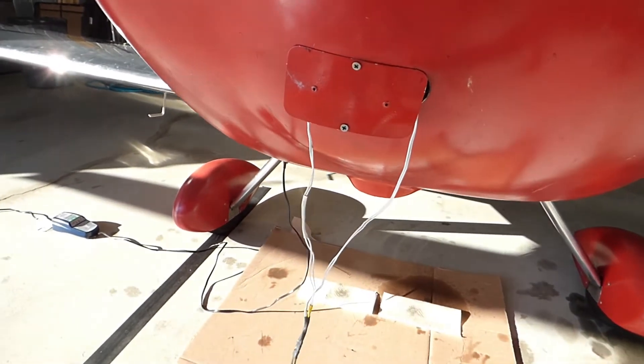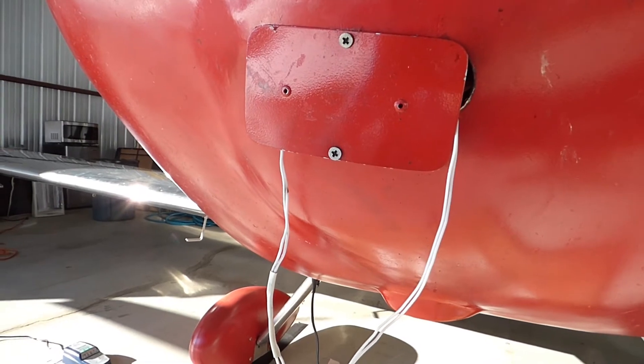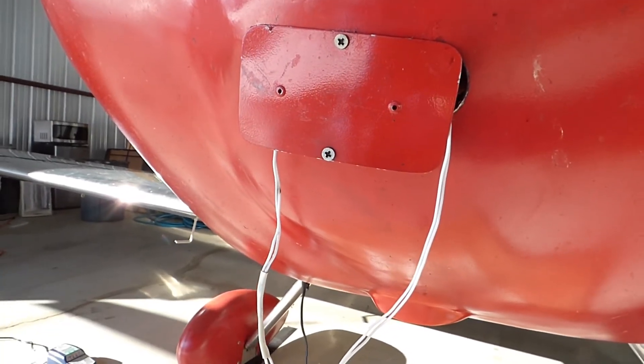When it's ready to go flying, I just open this back up, take the pads out, button this back up, and go flying.